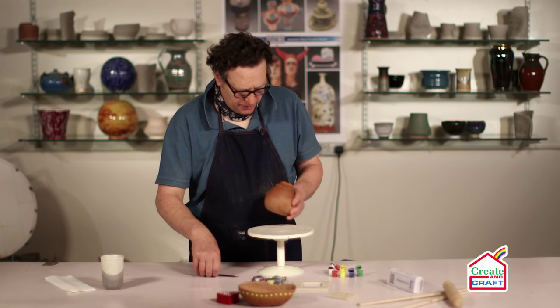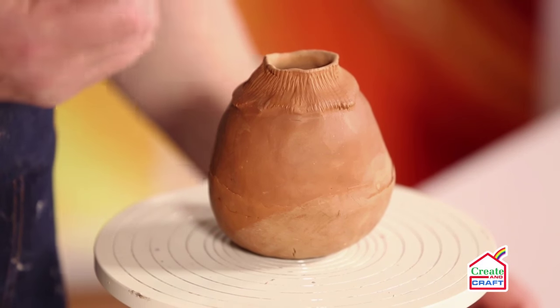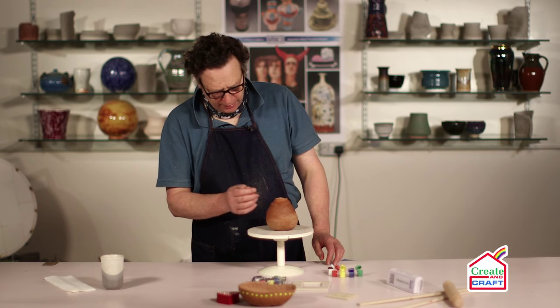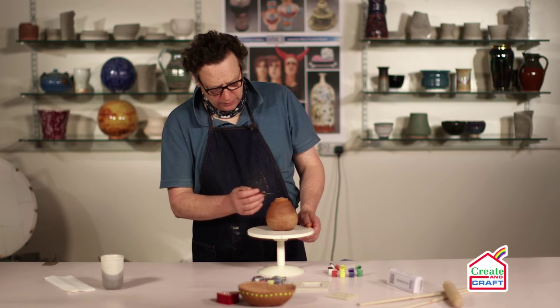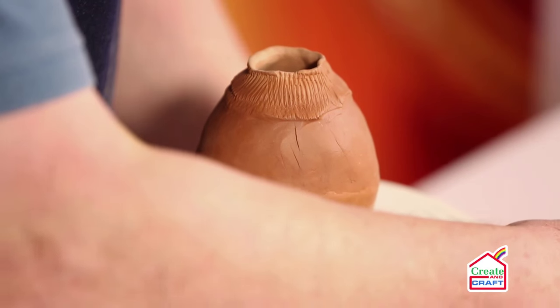We've got the other terracotta piece here — it's got a lovely ethnic quality about it, very simple form. With this one I'm just going to paint the black on the upper portion and leave the terracotta part raw.